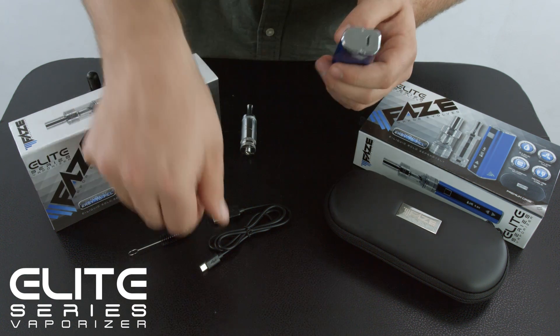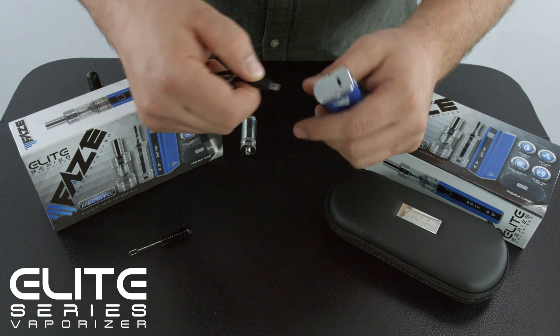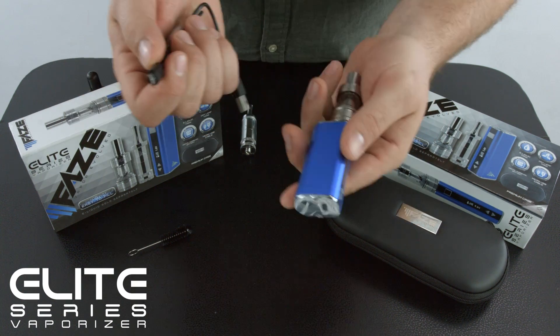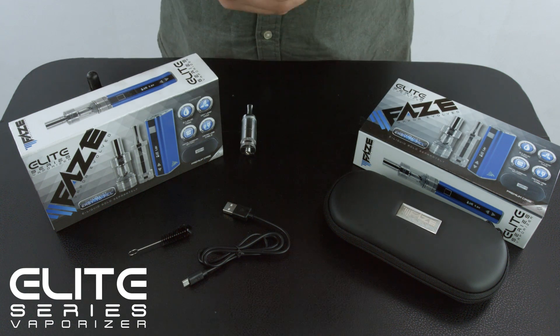To charge this pen, it has a standard micro USB charging port with pass-through technology. You can go ahead and plug that in and the pen can be used while charging. When it's done, simply unplug it. It's ready to go.